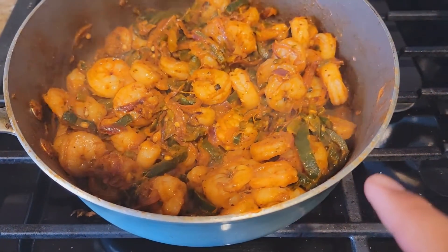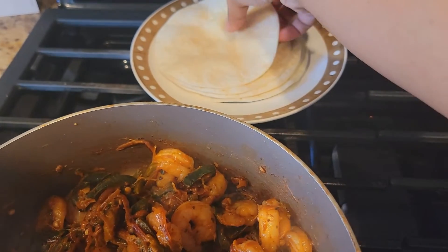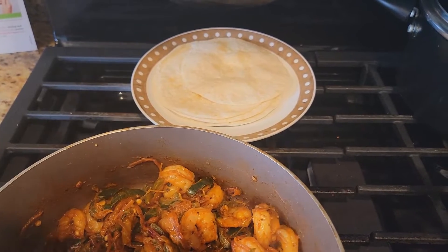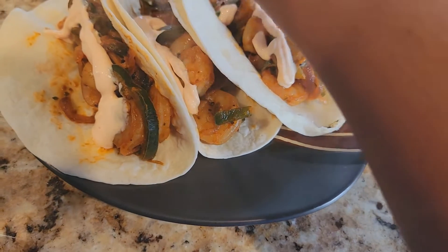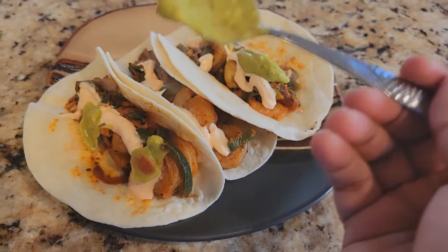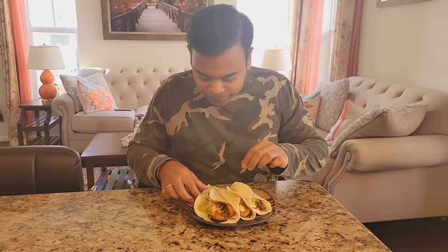My shrimp fajita mix is ready and I've warmed up my tortillas. Let's build the tacos and assemble — adding the mixture, the spicy crema, and the spicy guac. My one-pan shrimp fajitas are ready — let's enjoy!